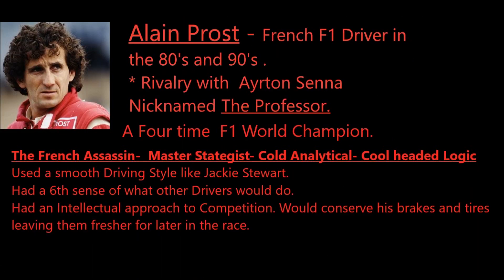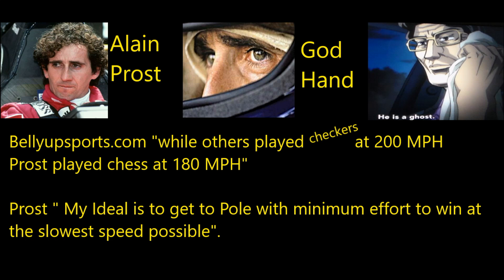Alain Prost was a French F1 driver in the 1980s and 90s. Many people know him for his rivalry with Senna. He was nicknamed the Professor, a four-time F1 world champion. Some of his nicknames included the French Assassin and master strategist. He was cold, analytical, using cool-headed logic. He used a smooth driving style fashioned like Jackie Stewart, had a sixth sense of what other drivers would do, used an intellectual approach to competition, and would conserve his brakes and tires, leaving them fresher for later in the race.